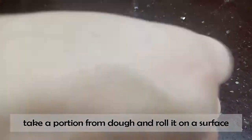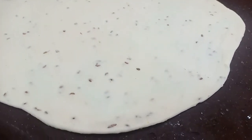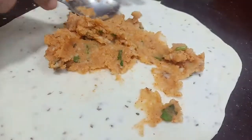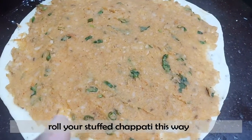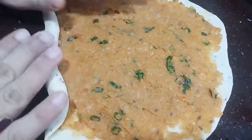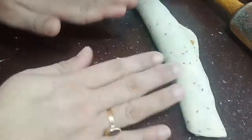I have taken a portion on the surface. You can see that I have made a cotton roll. I will spread it properly on the aloo layer. Now I am going to roll the aloo layer — it is very easy to roll.